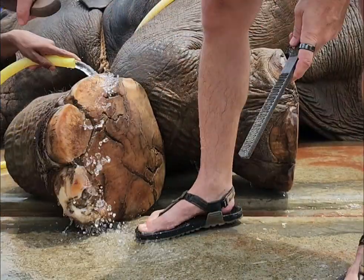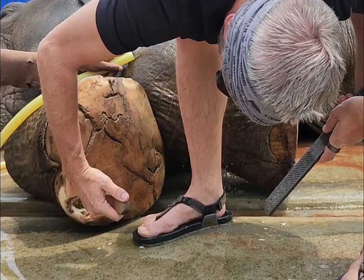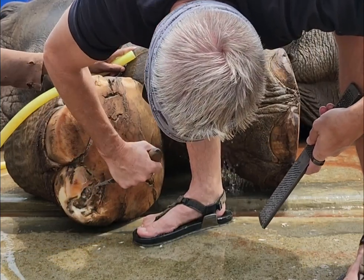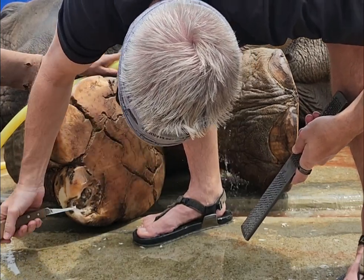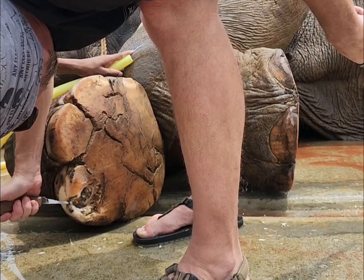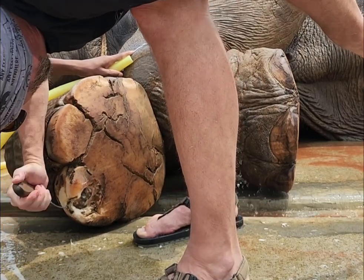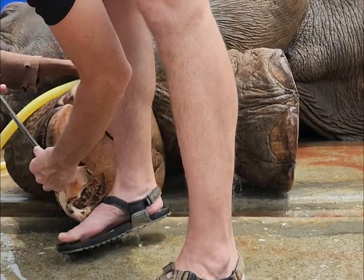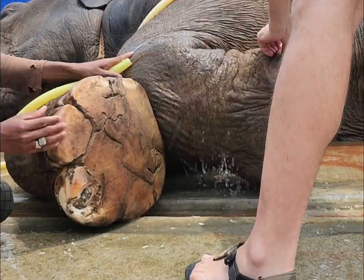She's not moving, so she's okay. I'm going to show you a little bit of water here.